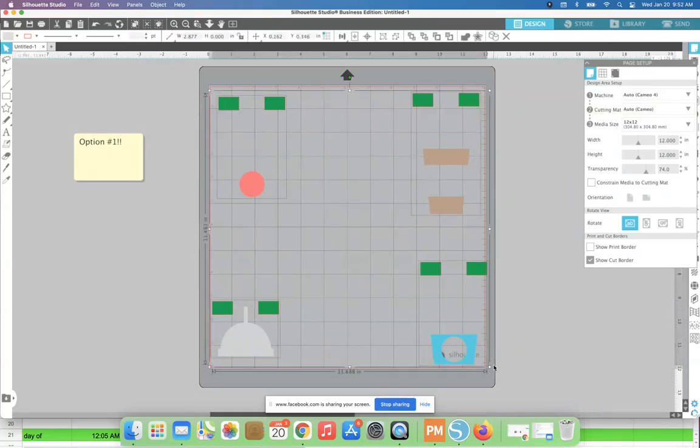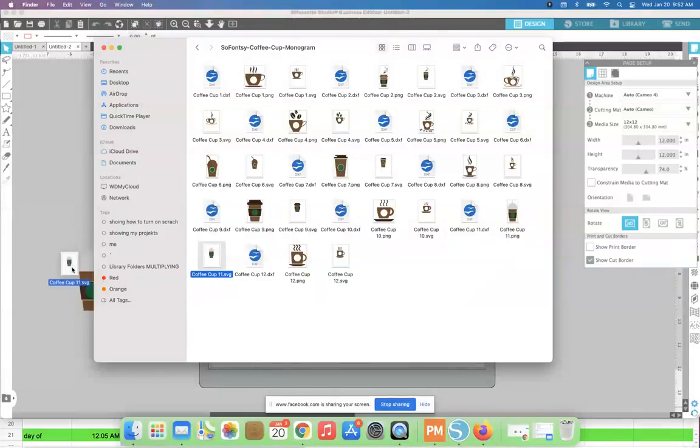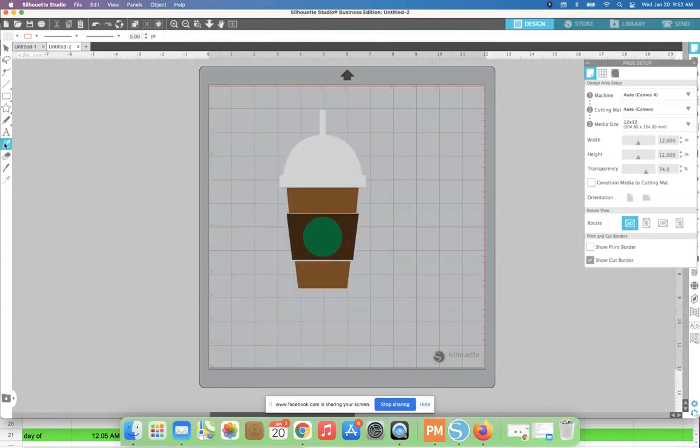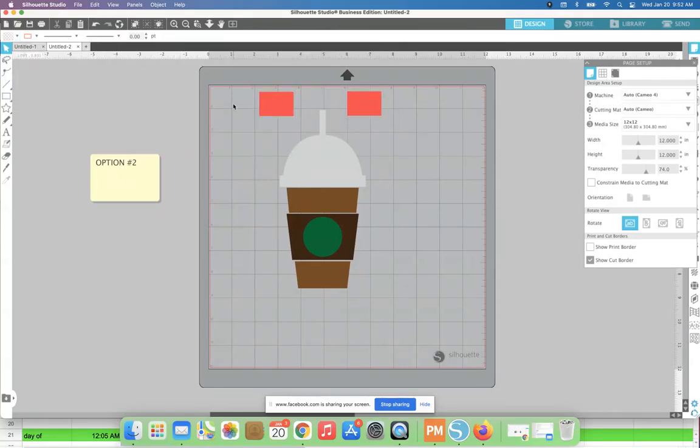Now we have option two. I'm going to bring our design back in so we can start over. Both options require registration marks. Option two is not going to split up the design — it keeps the entire design together. We again make our registration marks and fill them with color, so you can see the start is exactly the same for both options.